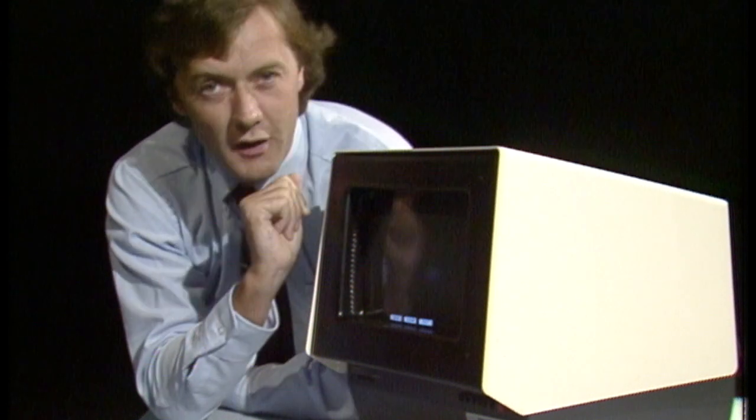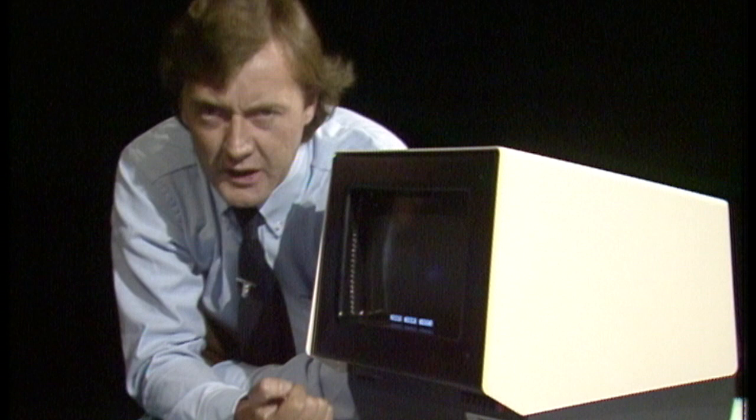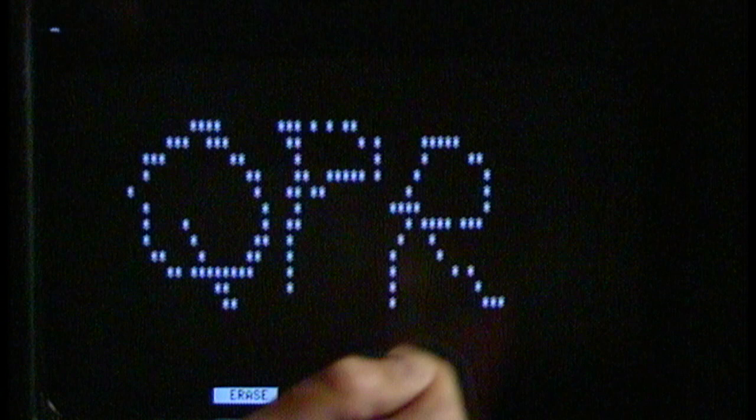And now for a little bit of magic. One ordinary finger and one rather extraordinary TV screen. Wherever my finger goes, up pop little stars. There you are. QPR, best team in the land.